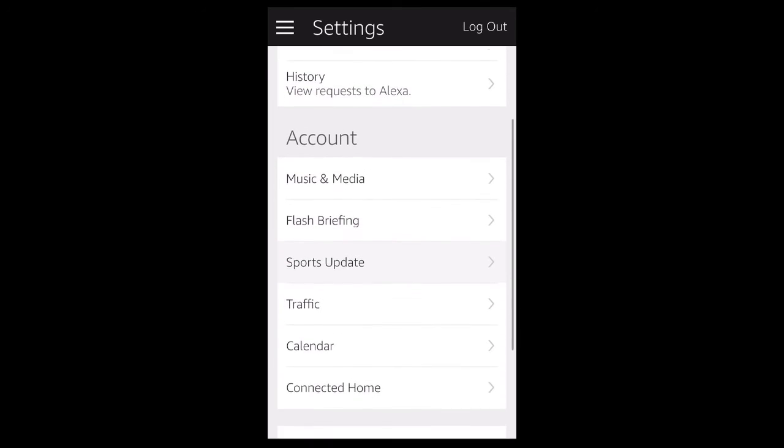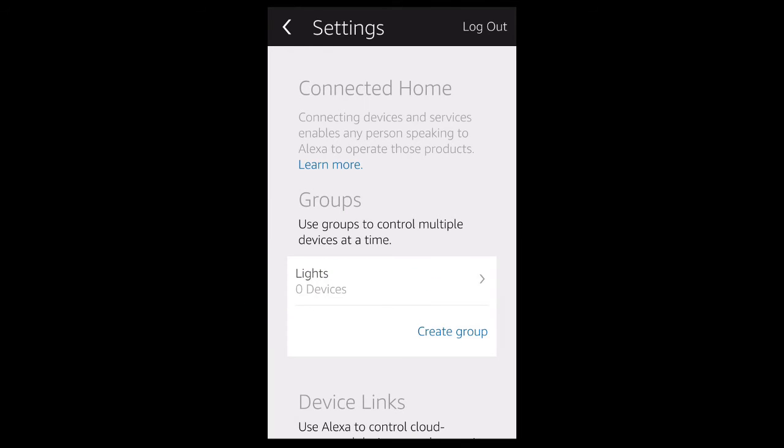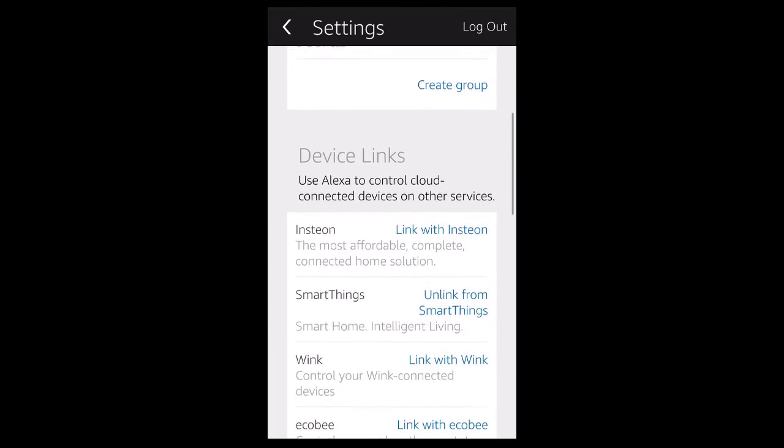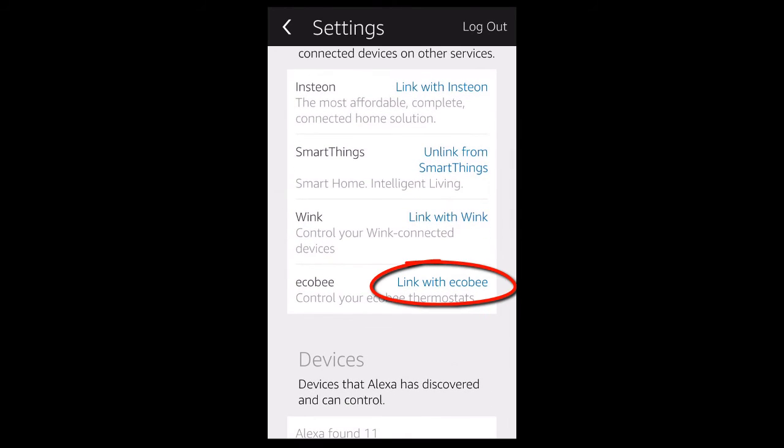In the settings menu, scroll until you see Connected Home. Once you click that, scroll until you see Ecobee — link with Ecobee. Click on link with Ecobee.